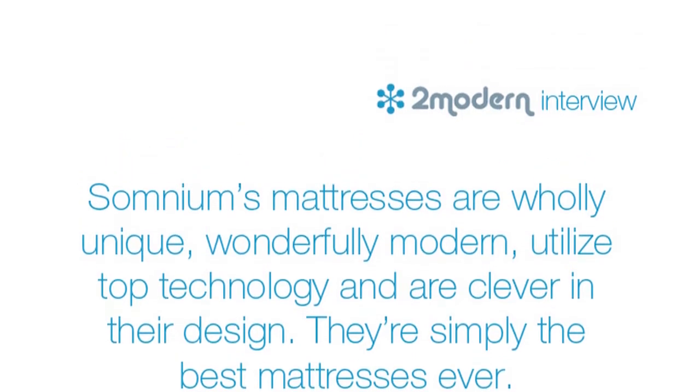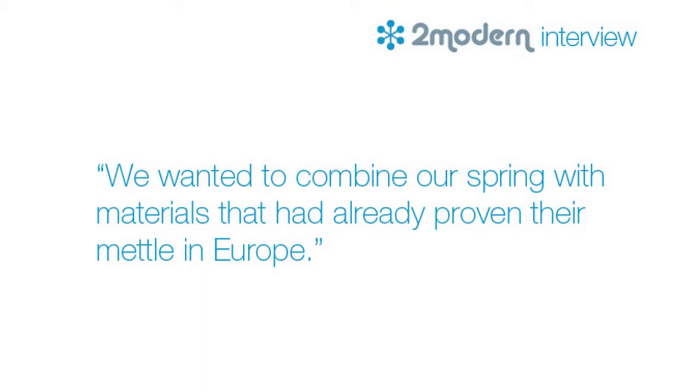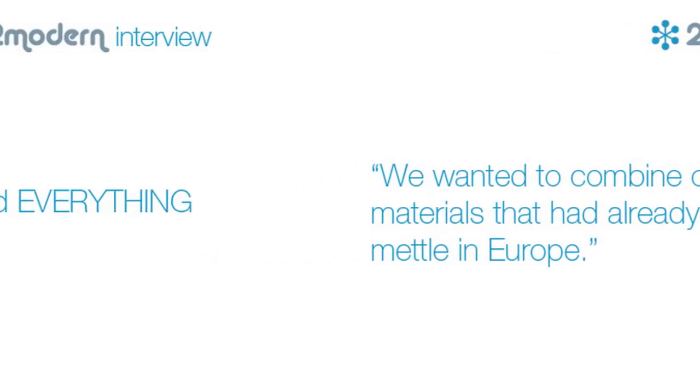The string that Raina had come up with is the centerpiece of our mattress, but we wanted to combine the string with a bunch of materials that had already proven their mettle in Europe on mattress design — something that customers there are a lot more discerning about.